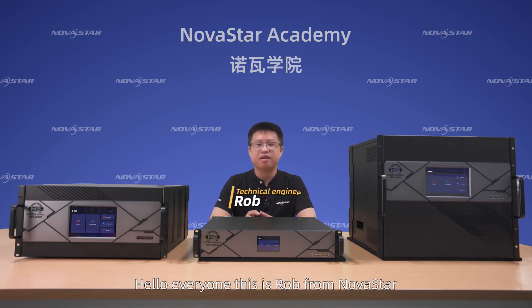Hello, everyone. This is Rob from Novastar. Today, we will talk about the H-Series.